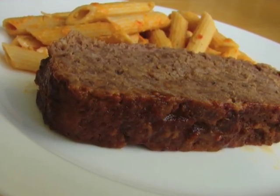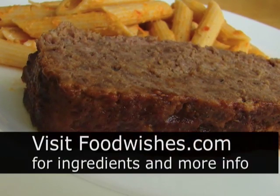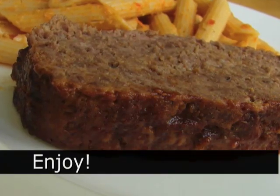By the way, save your emails and comments about the ring on my finger — my hands were clean, I just forgot to take it off. But that's a good point, I like that you're keeping an eye on me. Anyway, go to the site, all the ingredients are there. And as always, enjoy. Thank you.